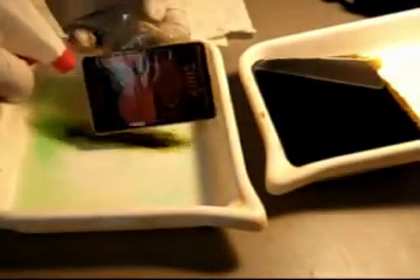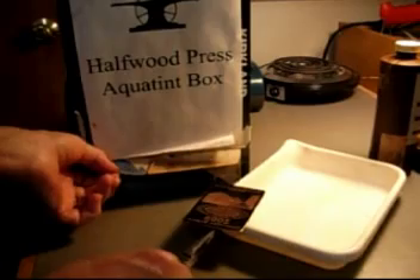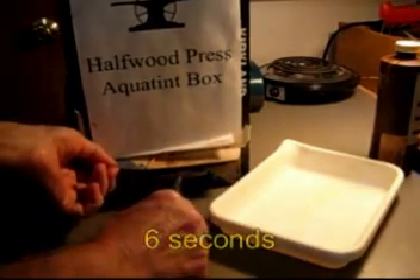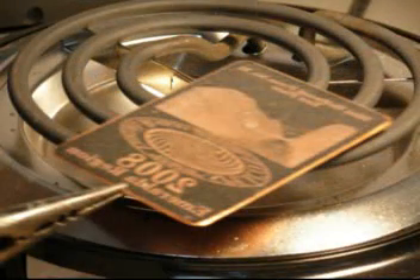Then when it's dry, I like to put on an aquatint. I use an aquatint box — just get the fine particles, it only takes about five or six seconds. Aquatint has to be fused on with a hot plate; get it smoking hot, then cool it off and back into the bath.